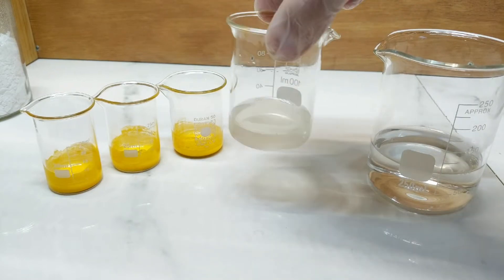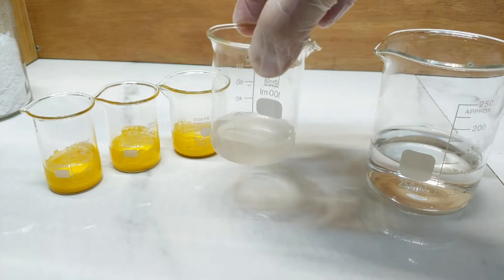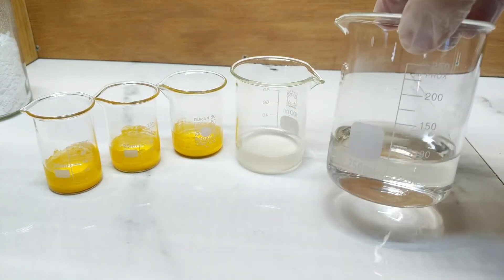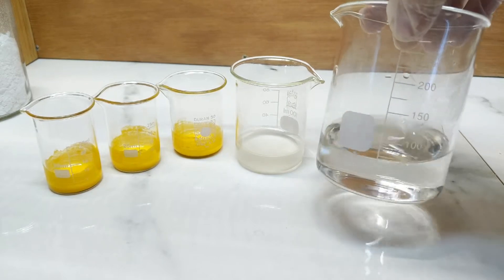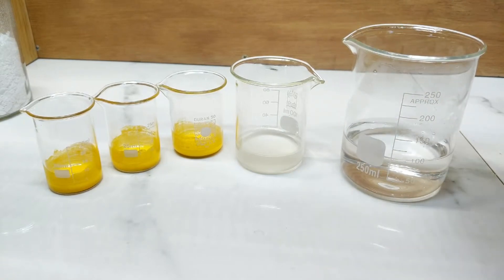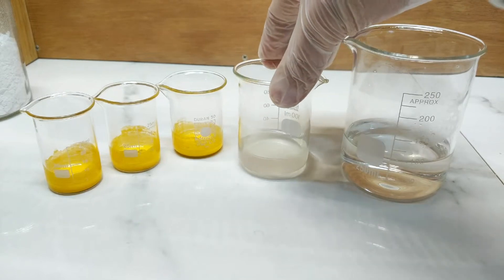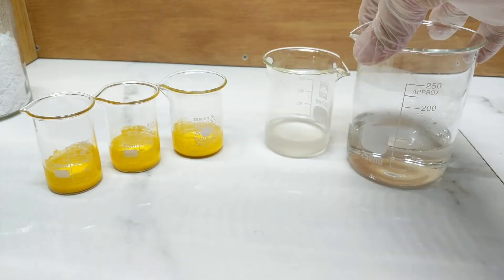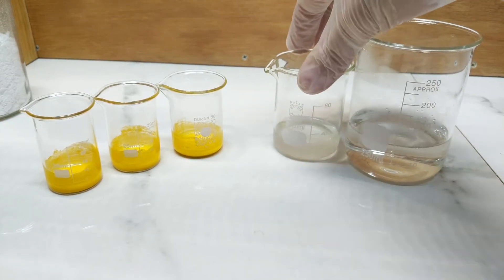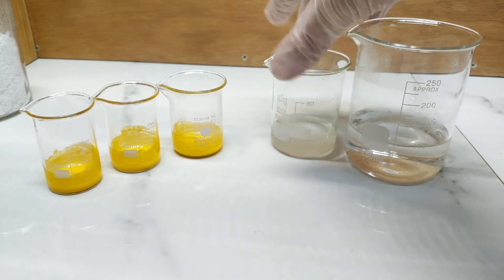Firstly, I've made up a solution of the lead acetate, where I've just dissolved one gram of the lead acetate in 20 mils of water. I've also prepared a warm one molar solution of potassium hydroxide, which I'm going to add a small amount of to the lead acetate so that I can produce lead hydroxide. We should be able to precipitate out some form of orange-red chromate pigment from the basified or alkalized lead solution that I'm making here.